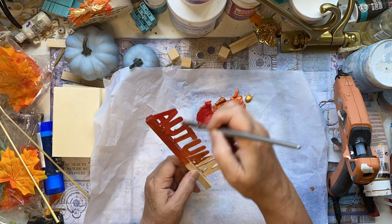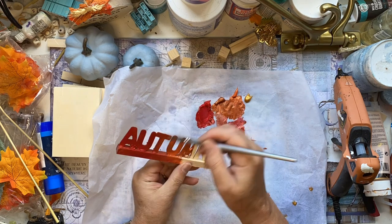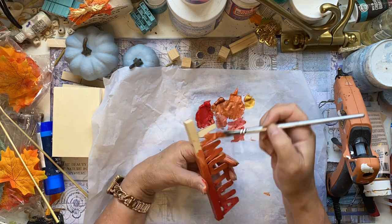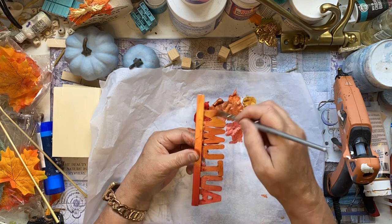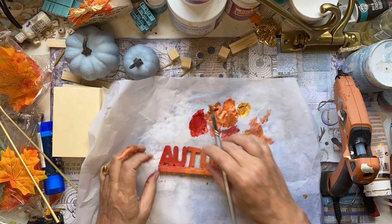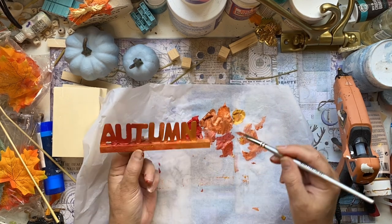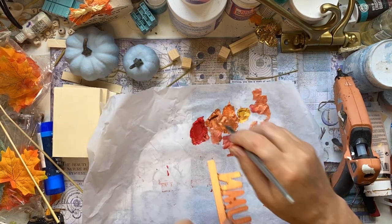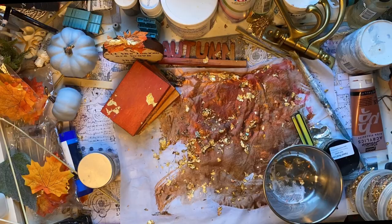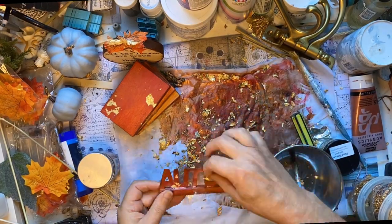Now adding a little bit more red to that to deepen it, then adding the gold right on the end. And painting them front and back because it's going to go on a tiered tray. Now let's add a little bit of burnt umber on my chippy brush, just to give a little bit of distress.